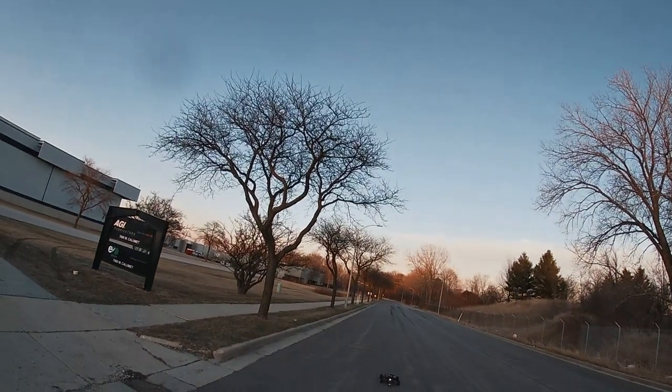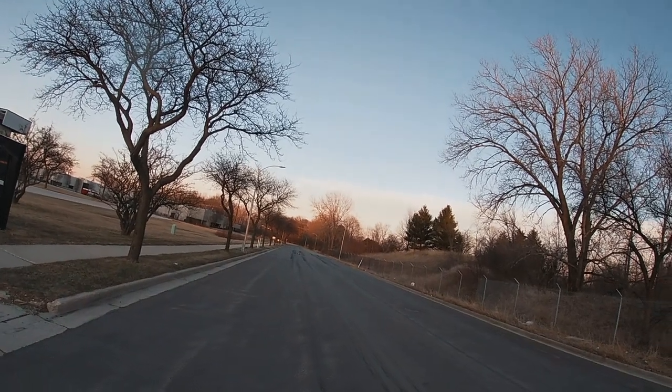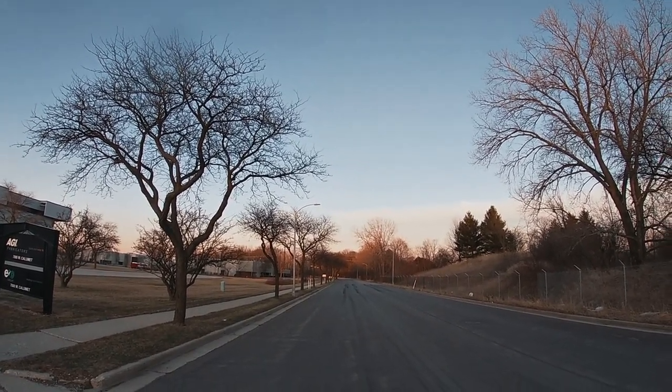I always wanted to do this, man. Whew. Dang, Curry. I feel like that took a lot out of the car right there, bro.